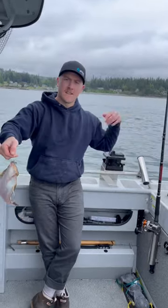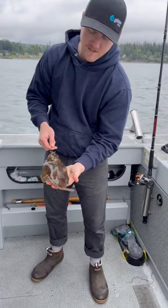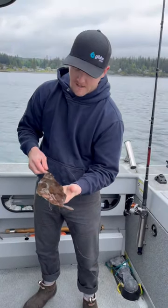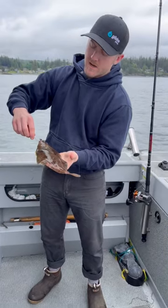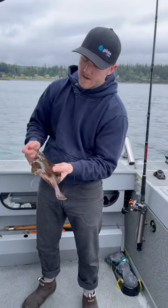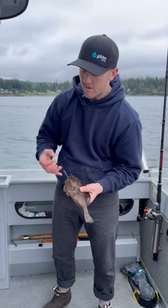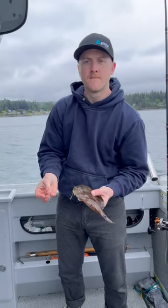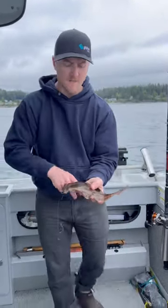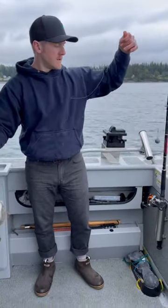We've got a sand dab — basically a flounder. This one's a little big, but lingcod love these things. I call them lingcod candy. I've got two size 8 or 9 hooks tied in tandem here. I just hook the mouth together and then I've got one free-floating in the back. That is a nice sand dab, and that's my live bait rig — double hooks to the sliding sinker.